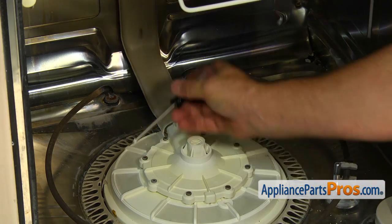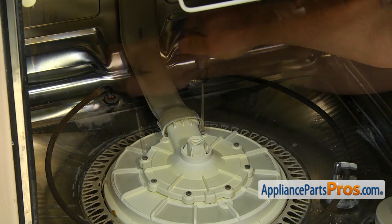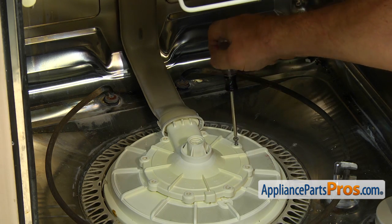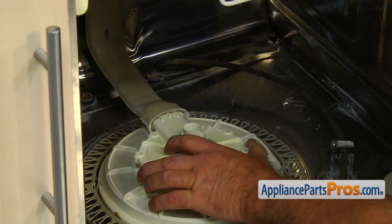Remove the 8 Torq 15 screws from the top of the outlet, then pull the outlet to disconnect it from the supply tube.